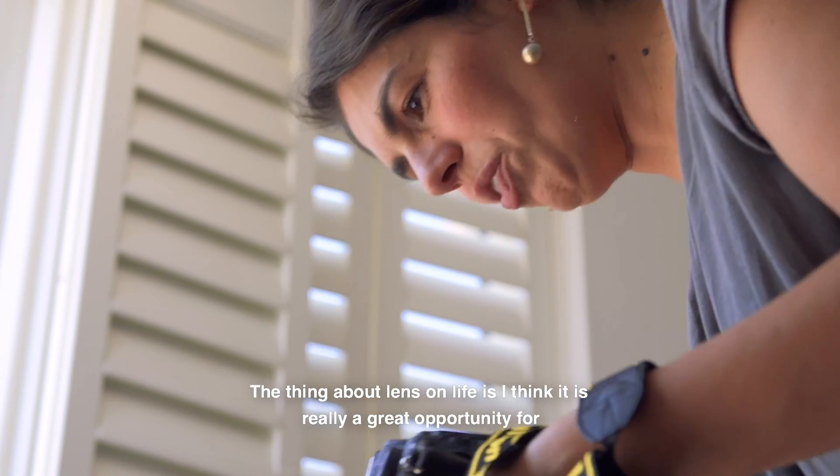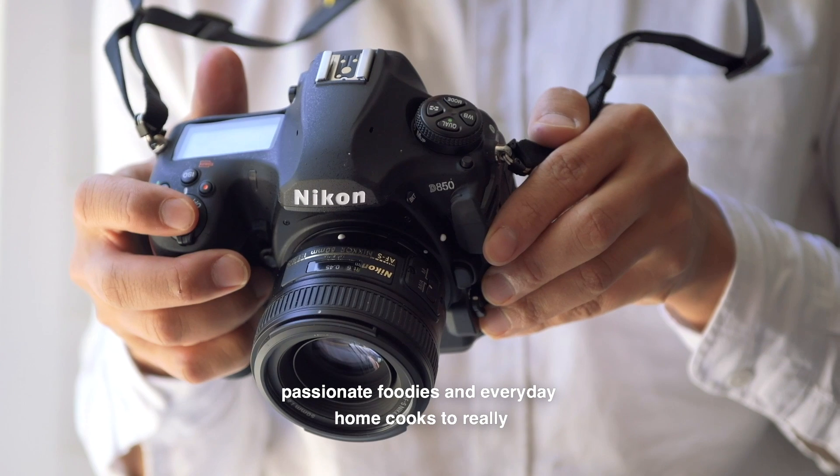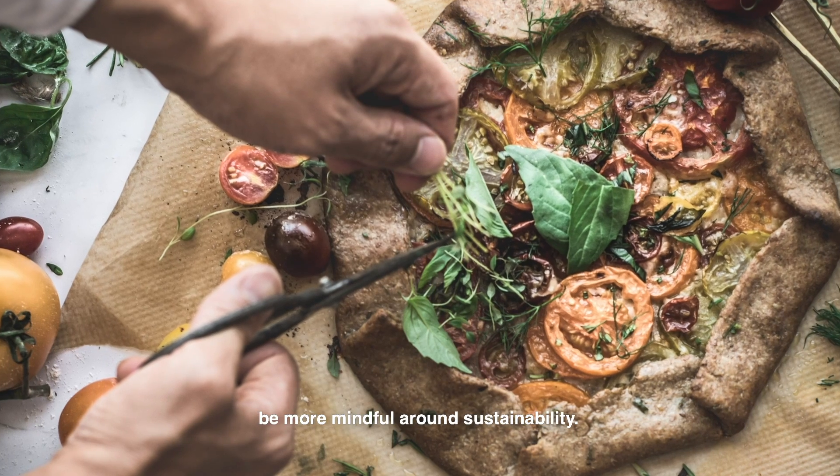The thing about LensOnLife, I think it's really a great opportunity for passionate foodies and everyday home cooks to really be more mindful around sustainability.